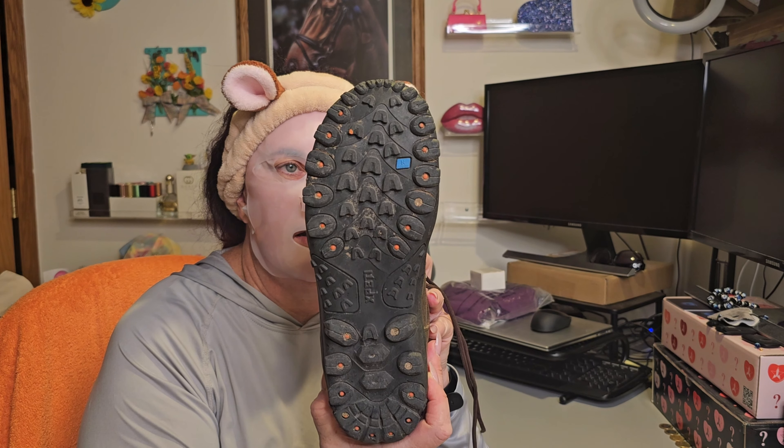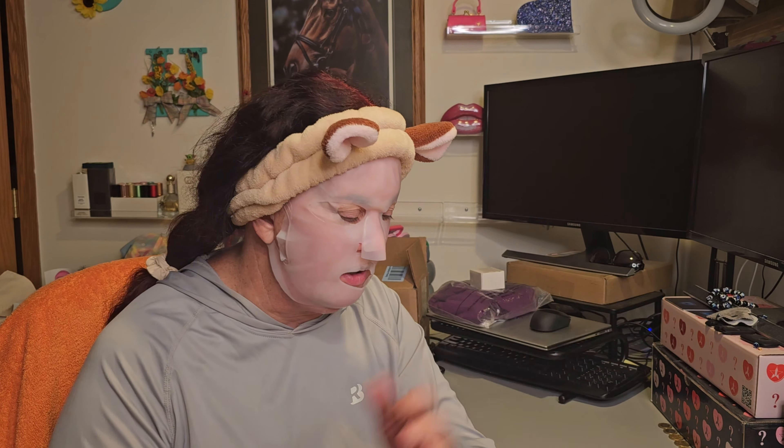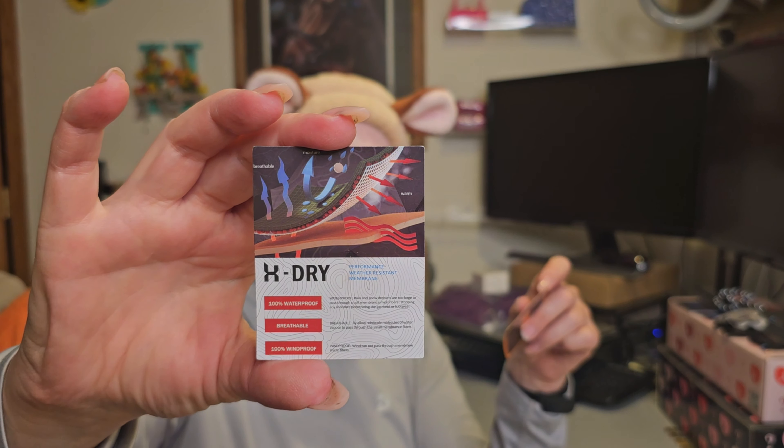They've got decent treads on them and I like the look of the toe box — there's some room in there for your toes so you don't get all smooshed up. I wore them for about an hour today and they were so comfortable, though actually a little hot on my feet — maybe not the best choice for July, but they look like they're going to be really great for spring and fall. The brand is X-Petty and they are X-Dry — 100% waterproof, breathable, and windproof. I'm really excited about these.